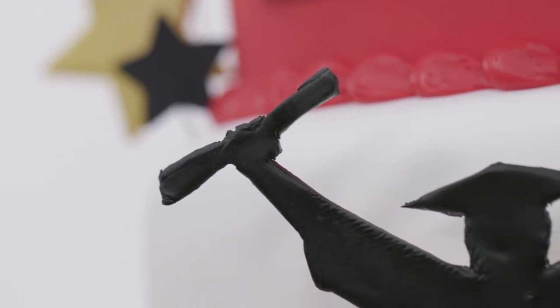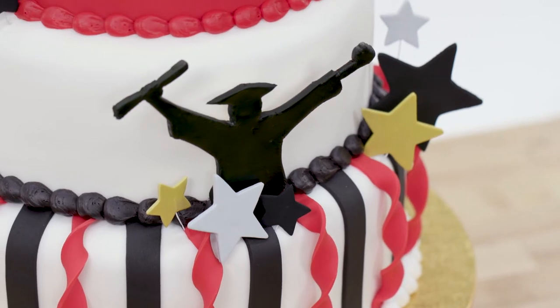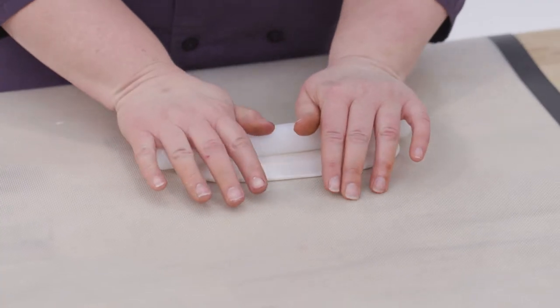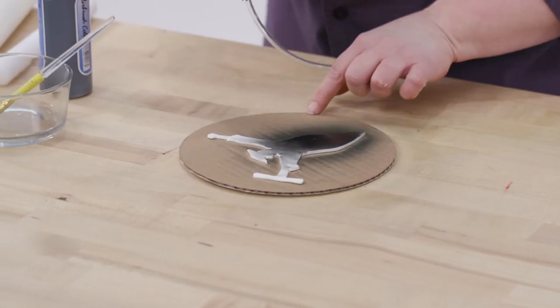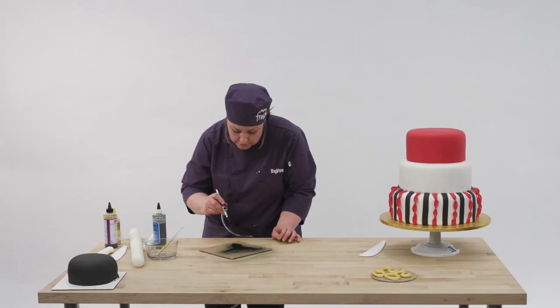There is a silhouette of the graduate in the middle as the centerpiece. I found a silhouette image on the internet, printed it out, cut it out, and then rolled out gum paste, and then just traced around it with my X-Acto knife. And then I sprayed it black so it would be a nice silhouette against the white layer.